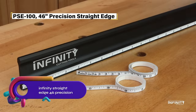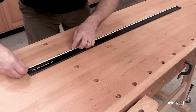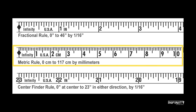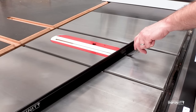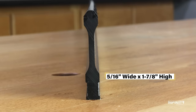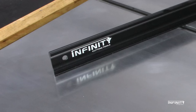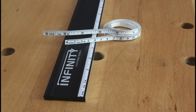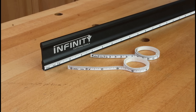The Infinity Straight Edge 46 Precision is a 46-inch long anodized aluminum straight edge with a machined flat reference edge. It has one 4-inch wide channel on both sides to accommodate different rules for woodworking. The straight edge can be used with or without adhesive-backed rules, available in fractional, metric, and center-finding options. It is perfect for machine setup, checking flatness, aligning wheels, and more. The straight edge measures 6.35 mm thick, 4.445 cm high, and weighs 1.75 kg.